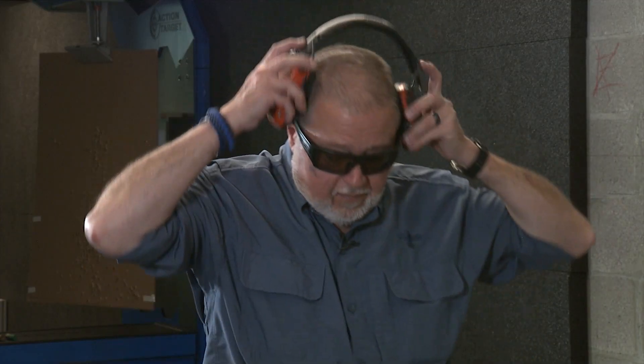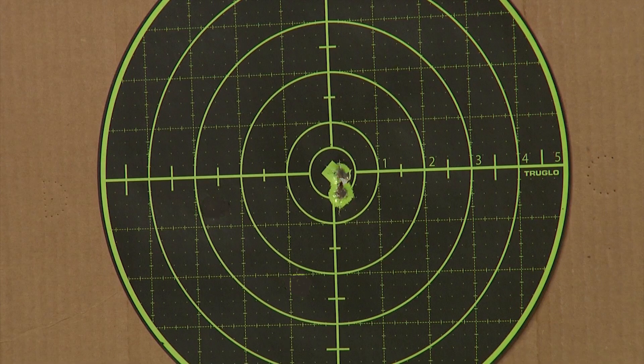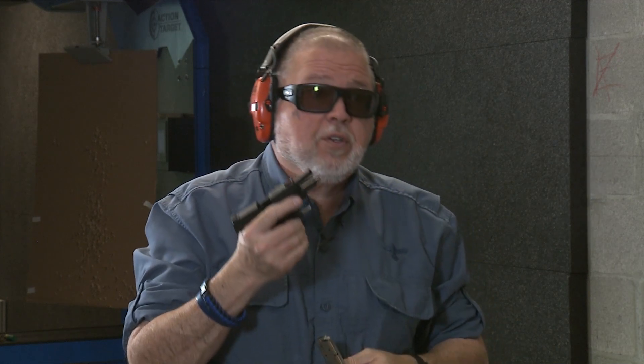Let's go ahead and shoot it. Ears first, safety on. Well, for being such a small package the performance is really good. It is still hot — 380 happens to be a snappy round out of a small pistol. Let me load five more rounds and shoot it again.